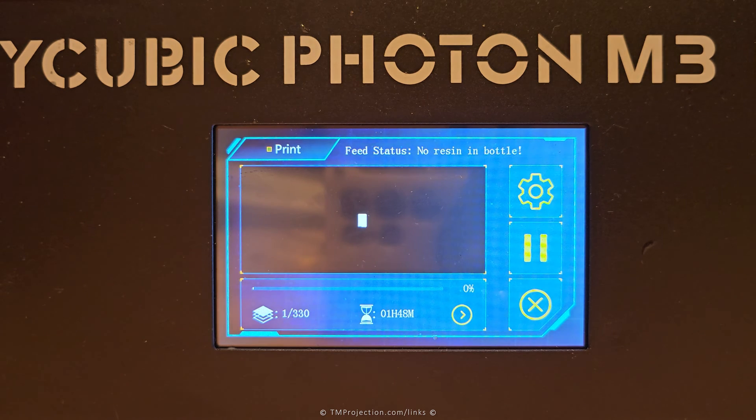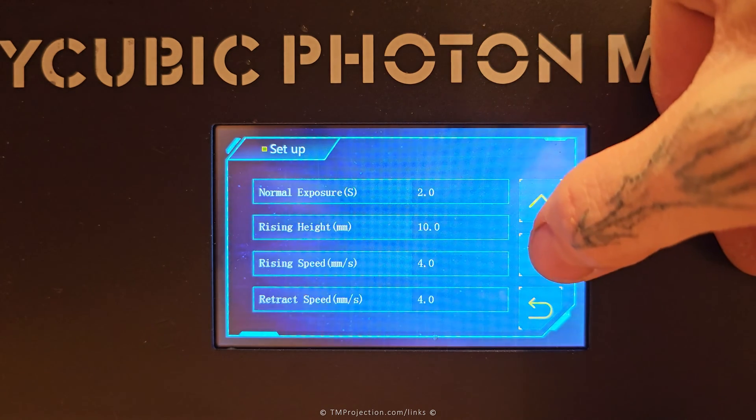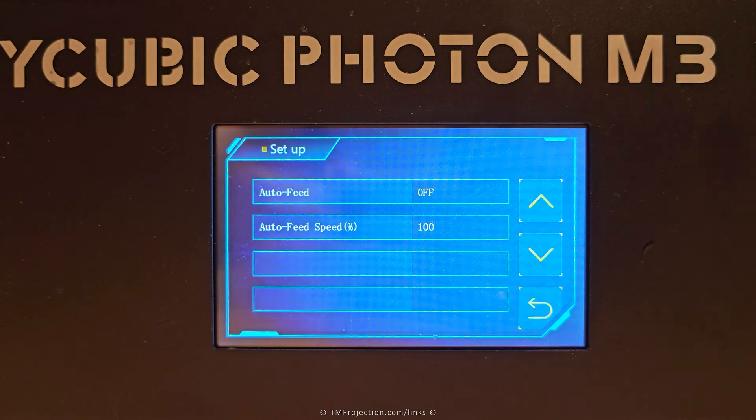Now let's reconnect that wire. This message can display for two different reasons: if you disconnect that wire, or if you actually run out of resin. Once you've got that wire connected back in or got resin reconnected, you have to re-enable auto feed at the bottom of this menu. Auto feed was disabled, so now we have to re-enable it.